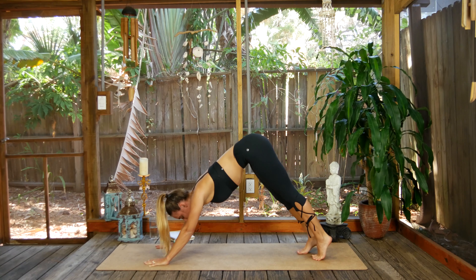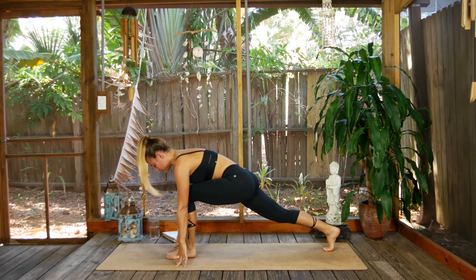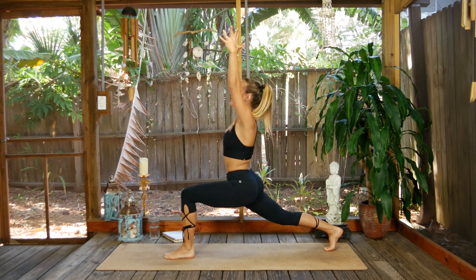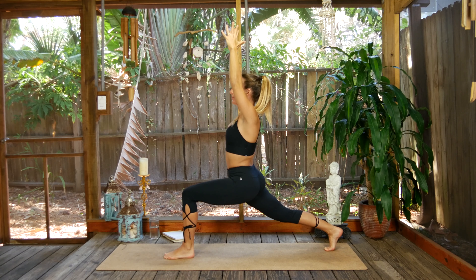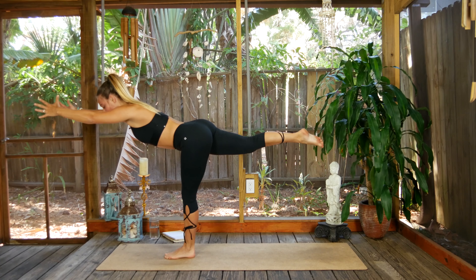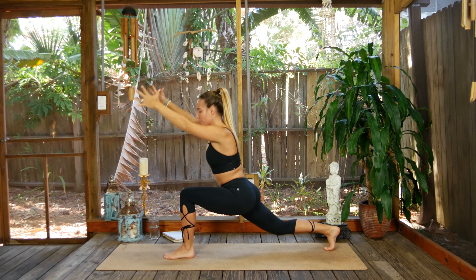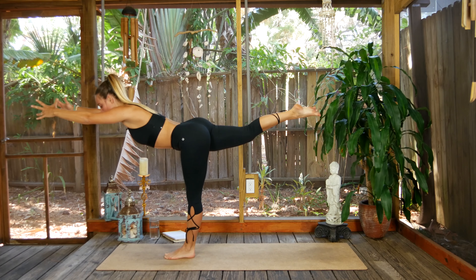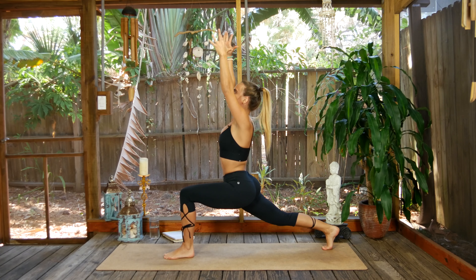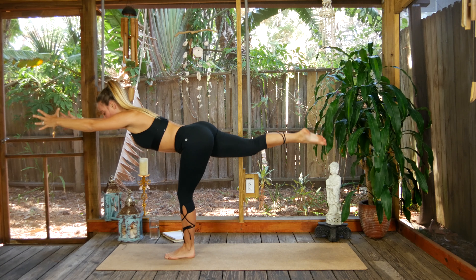Exhale — other side. Inhale that left leg straight up and high. Exhale, step it through. Rise up to crescent pose — big inhale lifts you up, hug muscle to bone on the front thigh. Hold for three. Back leg is energized. Big inhale here, gaze forward, push off the back leg — warrior three. Exhale, bend the left knee, step back, open up to crescent pose. Come forward warrior three — really drive into that front heel, use the hamstring and booty. Step back crescent pose, lift. Last time, come up and lower back down to crescent pose.